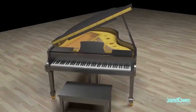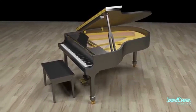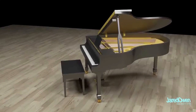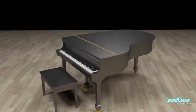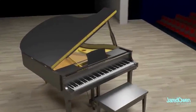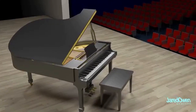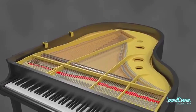Let's start today by looking at the lid. It's propped open to give the full sound of the piano. While no one is playing, it's usually best to close the lid to avoid collecting dust. For the best sound during a performance, the lid is usually open towards the audience. This also lets the crowd see the keys that are being played. I'm going to remove the music stand and the lid so we can get a good look at what's inside.